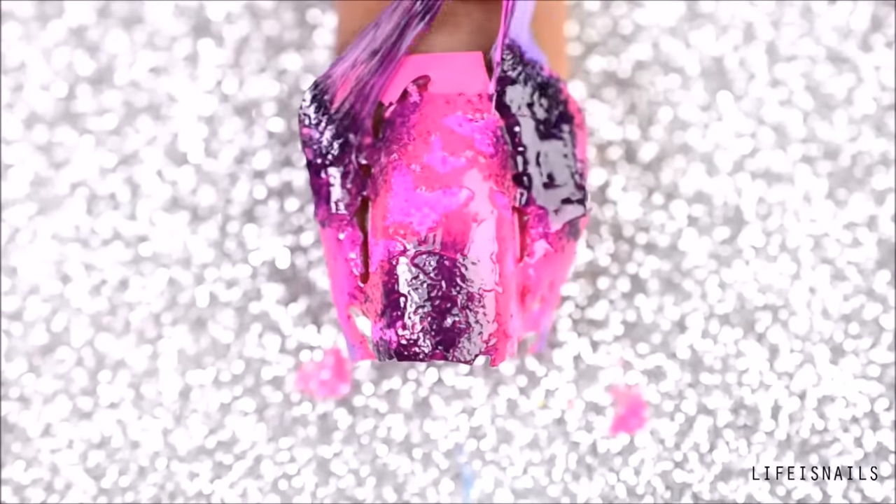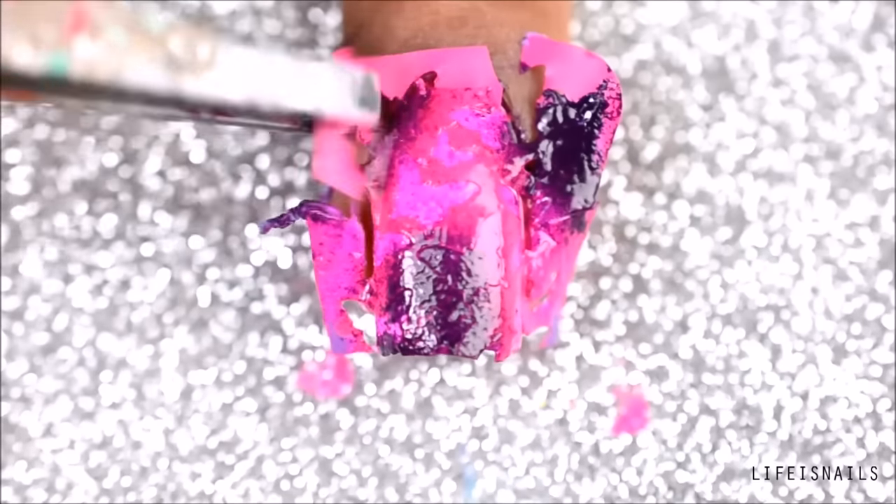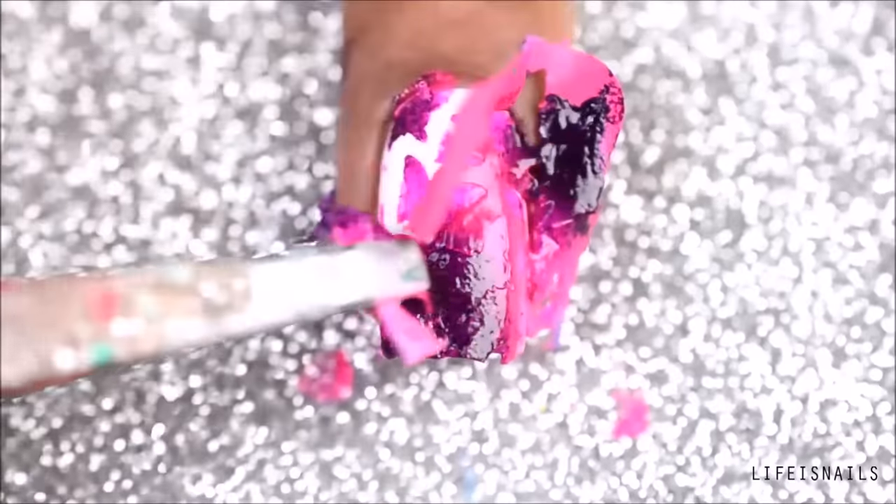Now once satisfied with the colors, remove the liquid barrier as well as the stencil while the polish is still wet. Make sure that you remove the stencil very gently because you don't want to ruin the design.